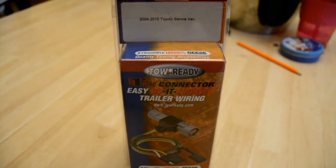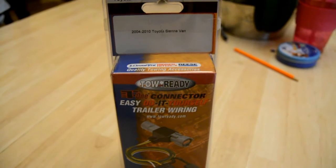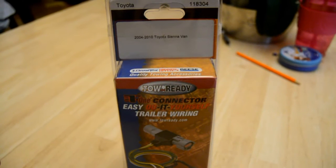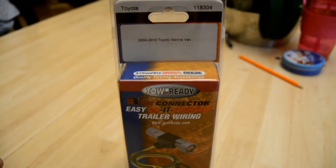Hi, I'm going to do another video. I'm going to show you guys how to wire a trailer connector on a Toyota Sienna minivan from 2004 to 2010.